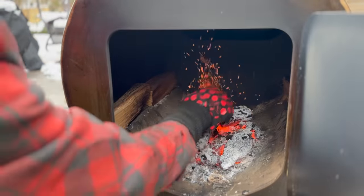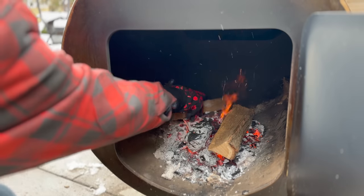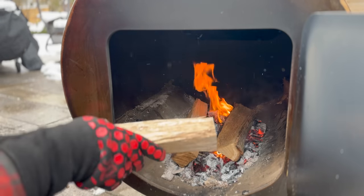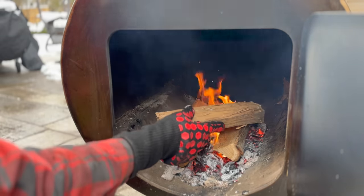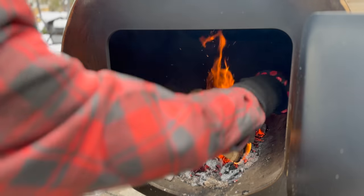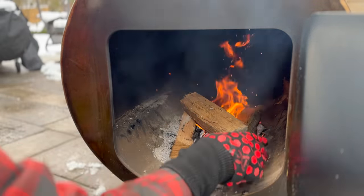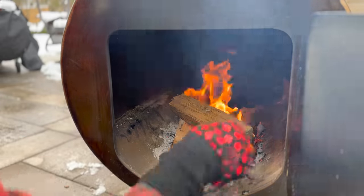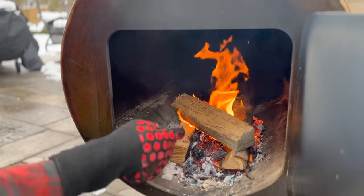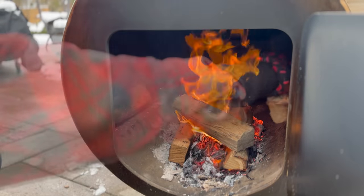Our fire's started to die down, so let's get some of these splits that we've got preheating. I'll show you here in real time how they catch. Let's place two like this on the bottom and one on top. There's a bit of a method to your madness here - if you place the one on top to knock your fire down, you're going to block the airflow coming in. I find you get a better result just laying it across so the airflow can still get underneath these splits. And you can see even in just the time we've been talking, all three have started to combust just like that.